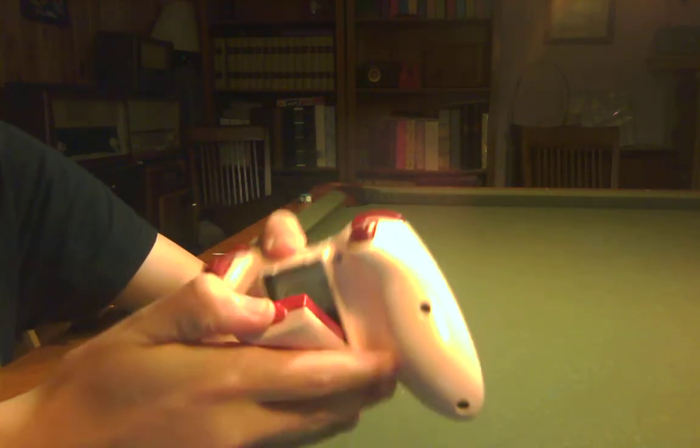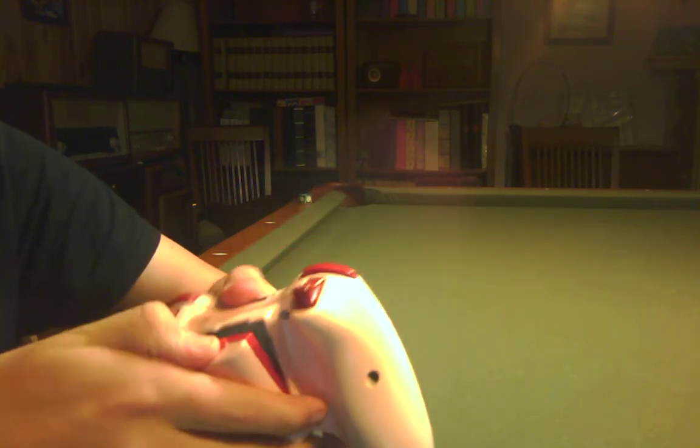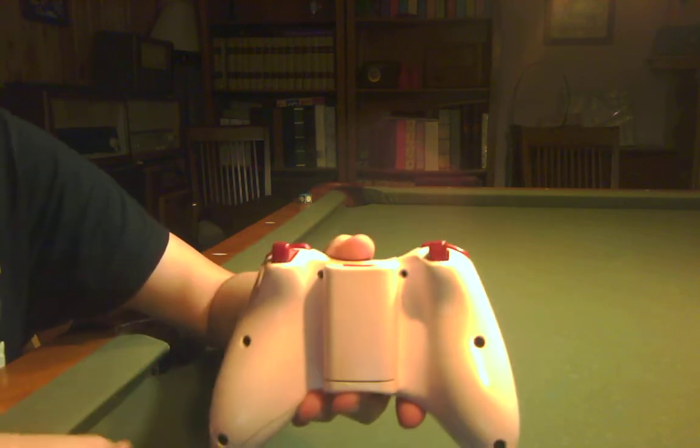It looks very nice, and the D-pad actually goes in and out pretty well. No stickiness or anything.